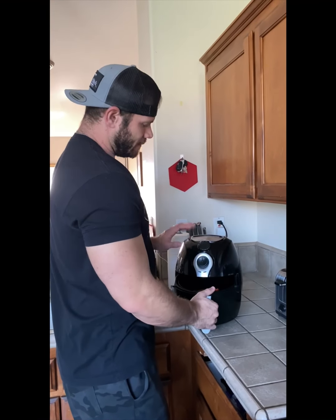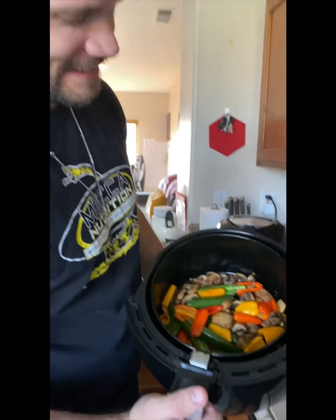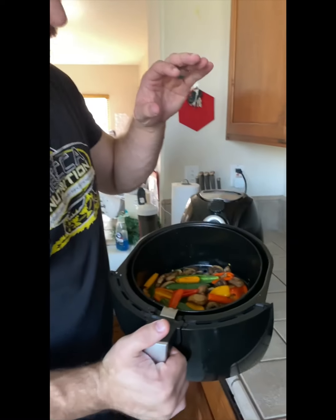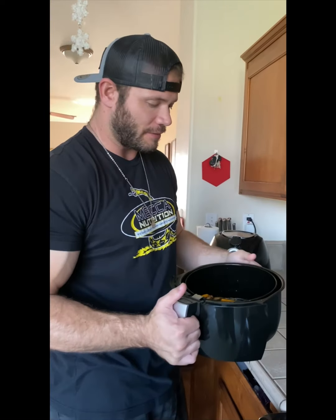25 minutes has gone by. As you can see, it's steaming hot and glistening. We don't like our vegetables too dry or soggy — we like a little crisp to them, especially when you meal prep, so it's not soggy when you take it out of the microwave. I'll throw this in a bowl, let it cool off while we do the chicken.